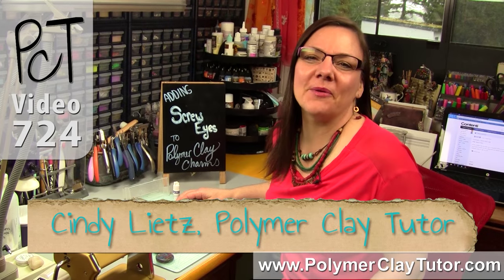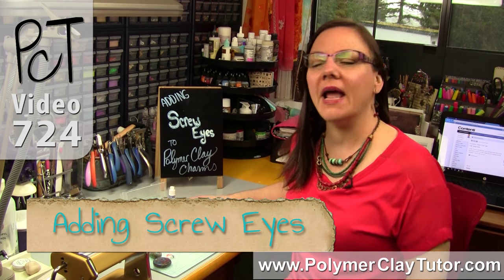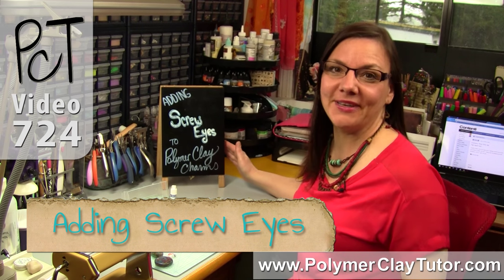Hi guys, it's Cindy Leach, your Polymer Clay Tutor, and today's Studio Tip, I'm going to show you how to add screw eyes to polymer clay.